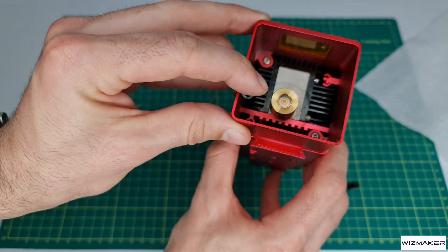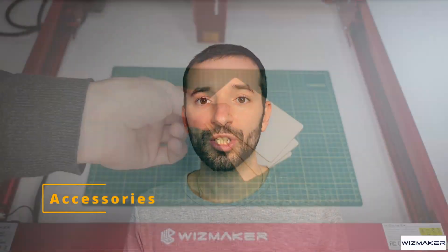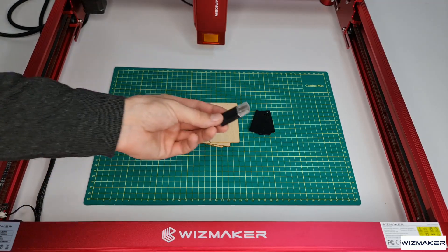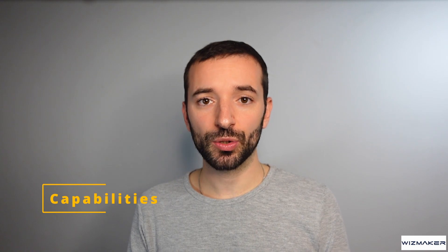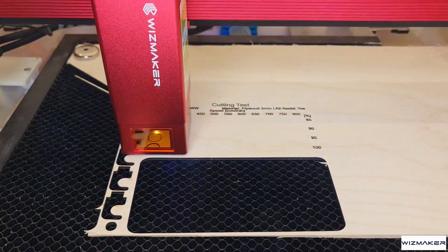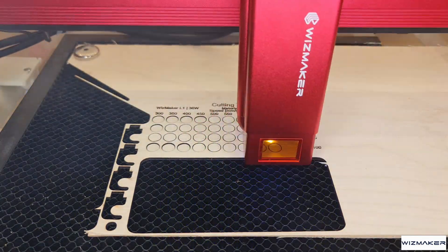As for the accessories, the machine comes with a few testing pieces, a cleaning cloth, and an SD card with a stick reader. Now let's get into the capabilities. As usual, I ran some testing to assess the performance of the machine using the most common materials, running the machine with the air pump from Widzmaker so that you know exactly what to expect if you decide to buy the bundle.